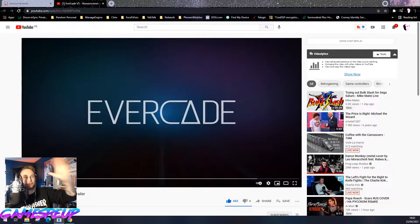What is up everyone, my name is Al from GamesRip and today we're going to be taking a look at the Evercade VS. The news finally dropped. I've already seen this trailer, so for you guys out there who haven't seen it, let's take a look.